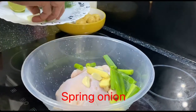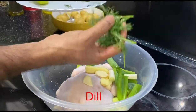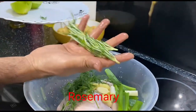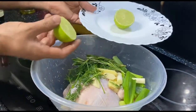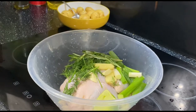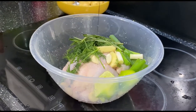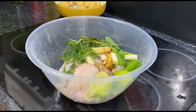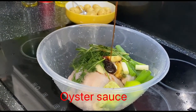Also spring onion, and this is called dill, and this is rosemary, and one fresh lime — just squeeze it in. A little bit of oyster sauce, not much, because it's very salty.